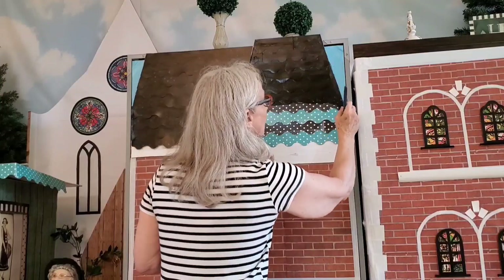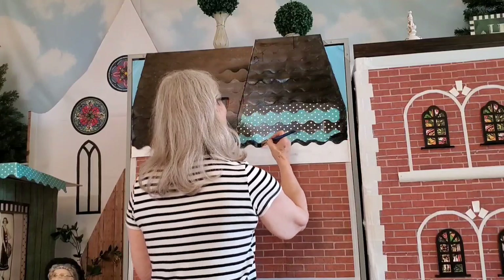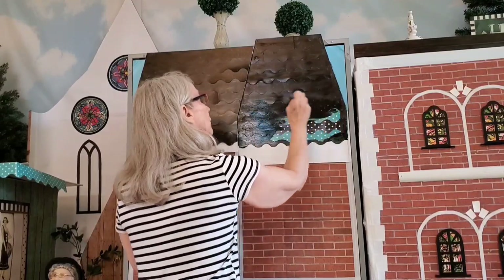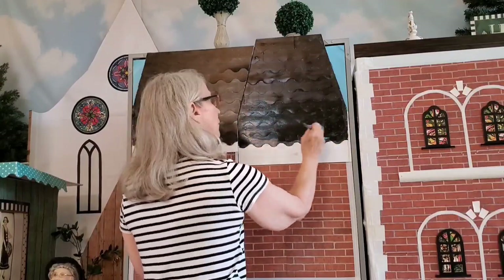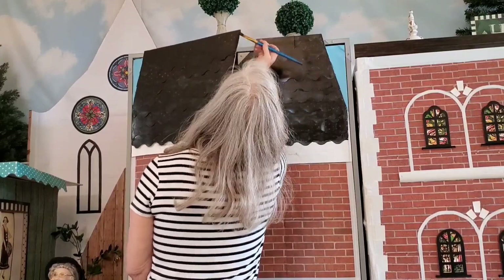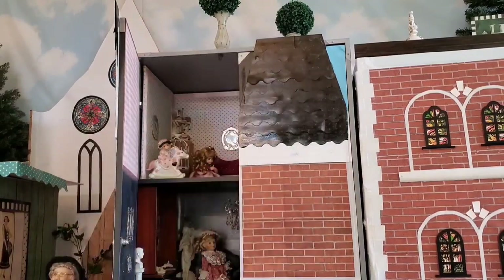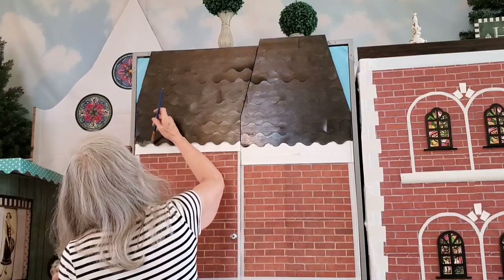I was quite impressed by the white paint that I used to cover the railing. I had already painted it black, and then I painted white on top of it, and that coverage was quite good. That was Americana, which is also the brand of the brown and the cream color that I used. I painted along the edges and then painted the inside of that part of the roof that sticks out.